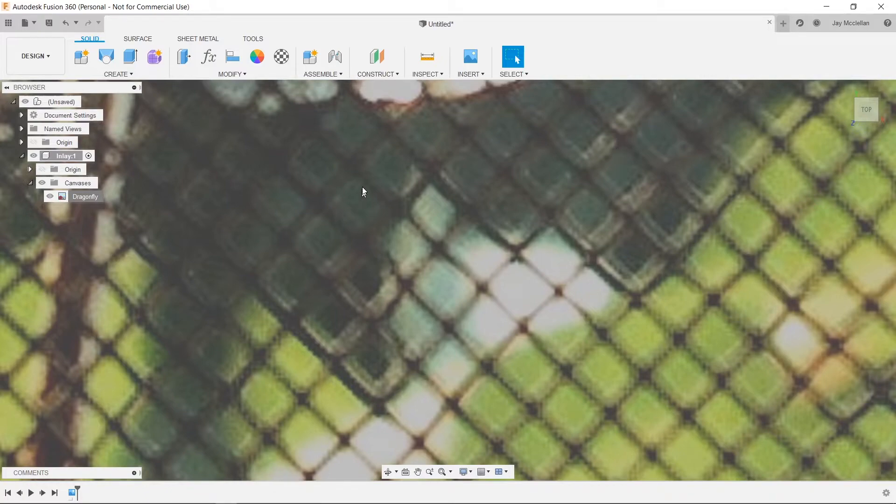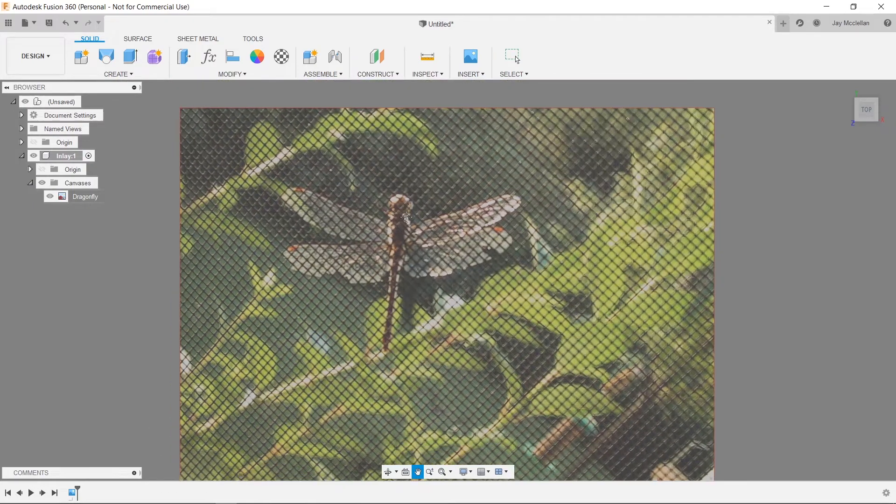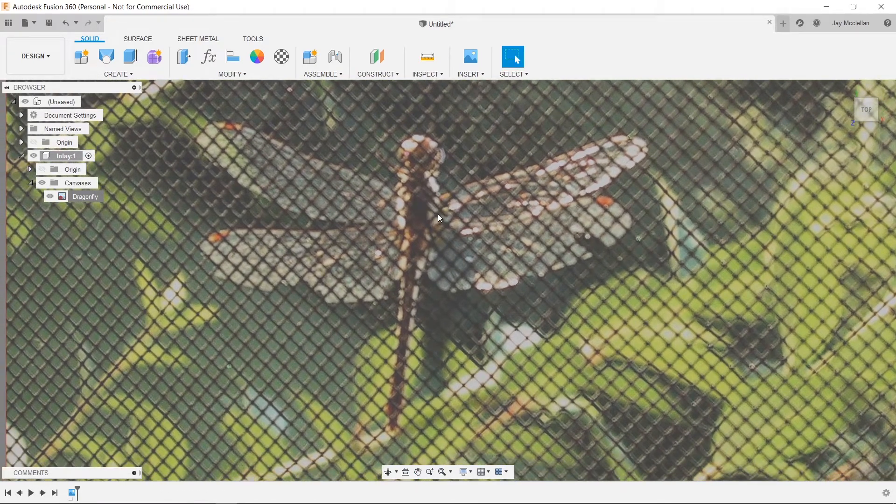That made it a lot bigger, so I'll roll the center mouse wheel back to zoom out and reposition as before. This is a picture of a dragonfly sitting on a screen door that I took many years ago — it's not a great picture, the dragonfly is a bit crooked and has some damage on the wings, and that's perfectly fine. You could use just about any photo because we're just using this as a guideline for drawing our pattern — even a hand-drawn sketch works. It doesn't have to be perfect.